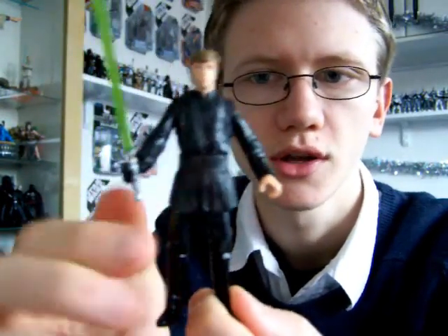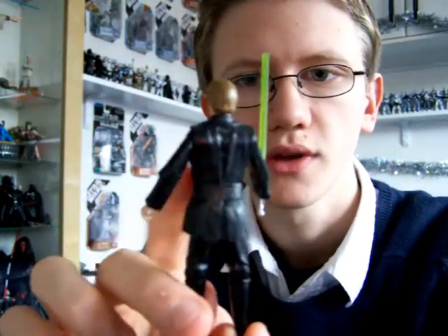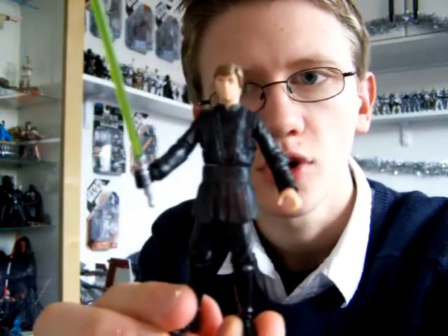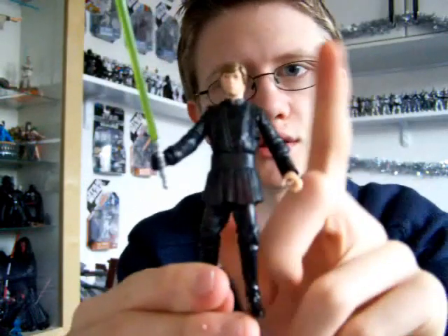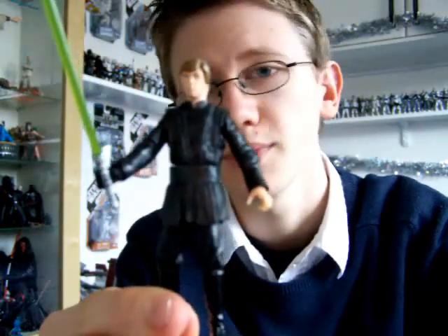This figure was first released in the Saga Collection 2004, and you've seen many incarnations. You could get this guy with the Battle Above the Sarlacc Battle Pack from the 30th Anniversary Collection, it came out as a hologram figure — there were a lot of different versions. The newest one you can get is in the Battle Above the Sarlacc Ultimate Battle Pack.